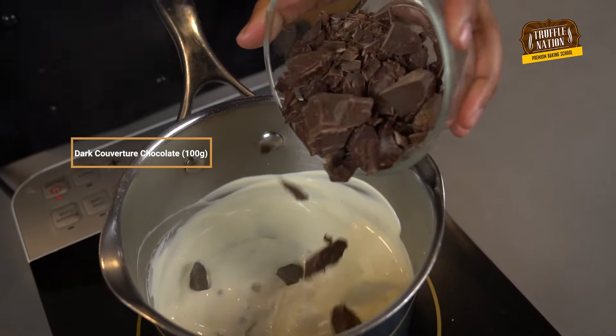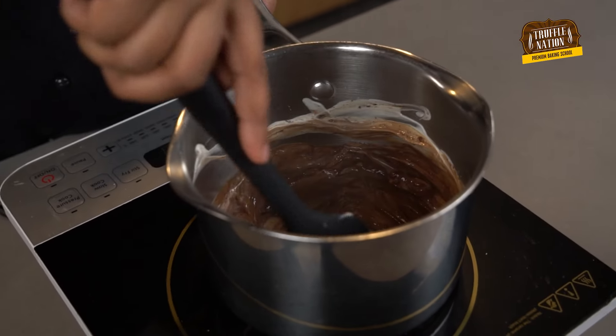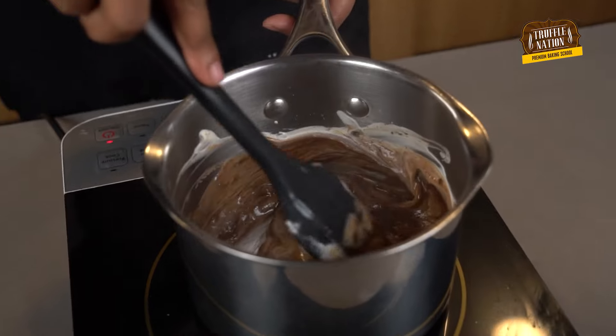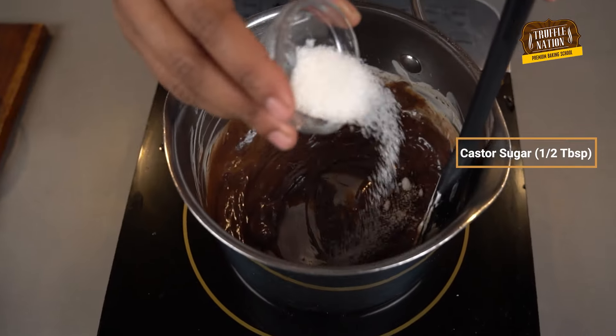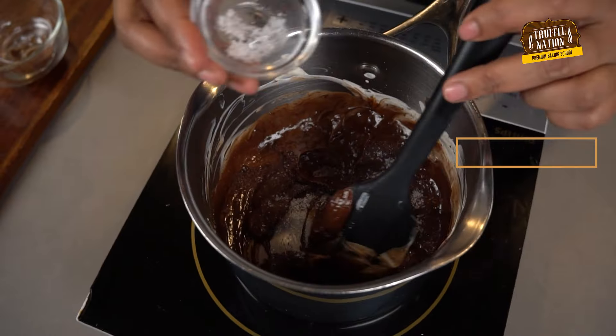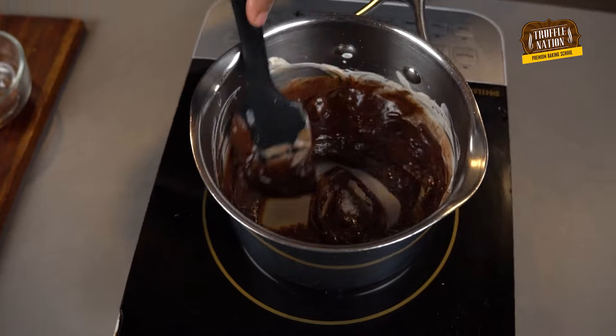Now we will add dark couverture chocolate, castor sugar, and salt, and cook until the sugar and chocolate dissolve completely.